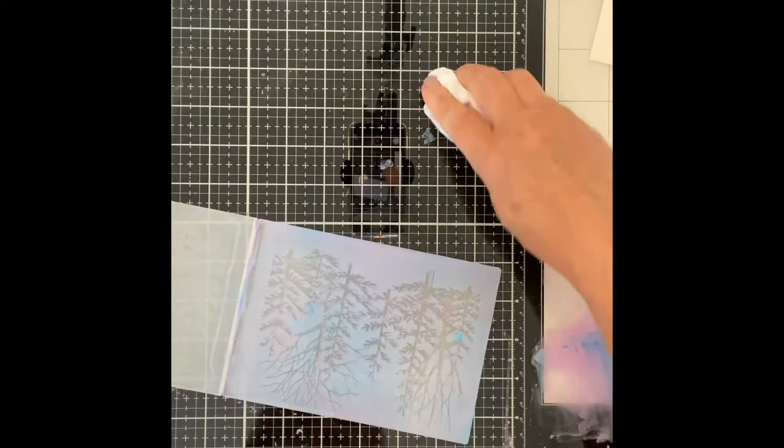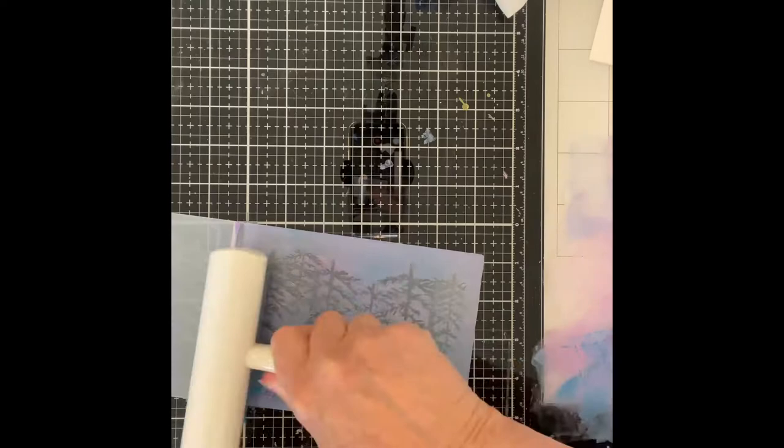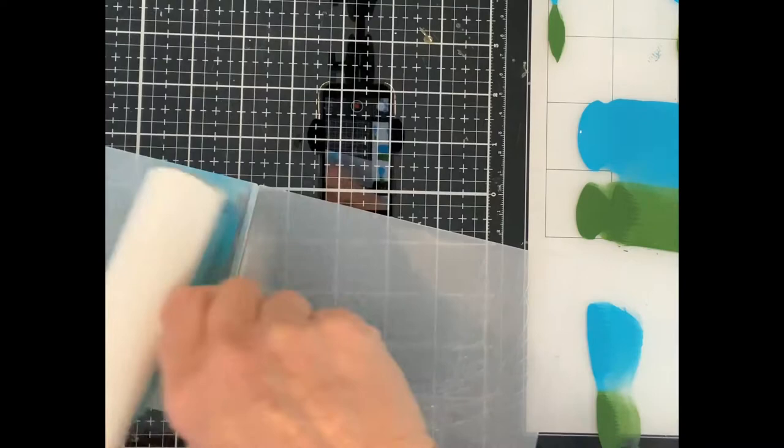When rolling the paint on you need to be careful not to apply too much at once. I like to put on a number of thin layers of paint. Here I'm using a wet wipe just to lift up some paint that pooled in the impression. By changing the colors to Mermaid Lagoon and Rustic Wilderness, I was able to prepare a background that I would use for a friendship card.